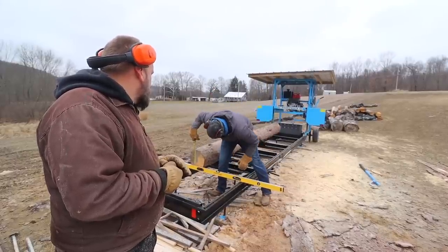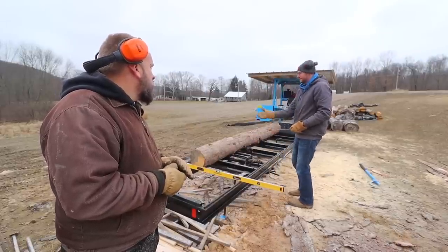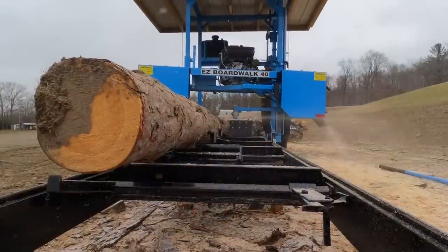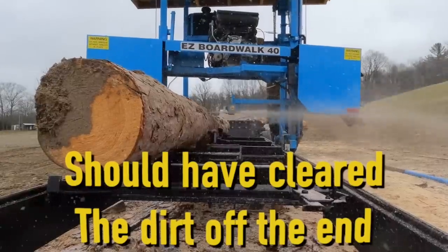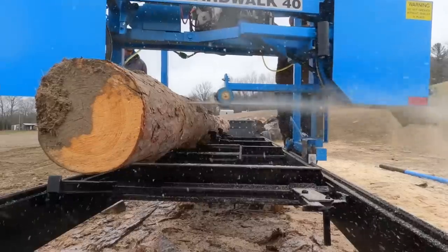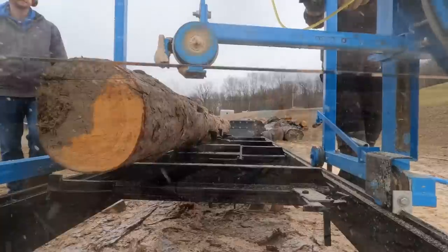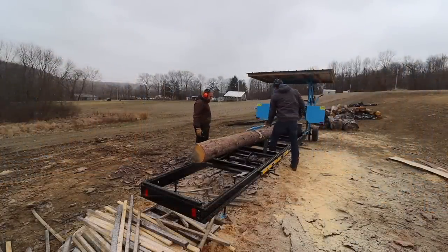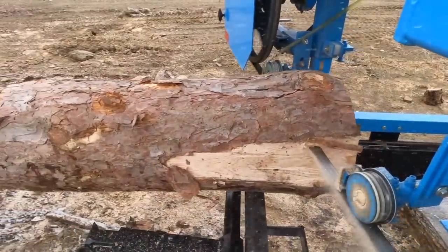Right here we're three and a half inches, so I need to come up about two inches — because as I raise this end, that end will drop.